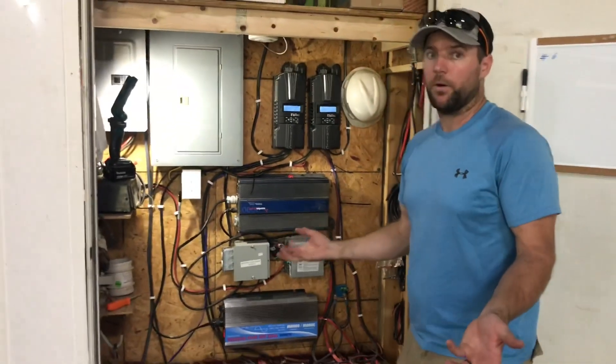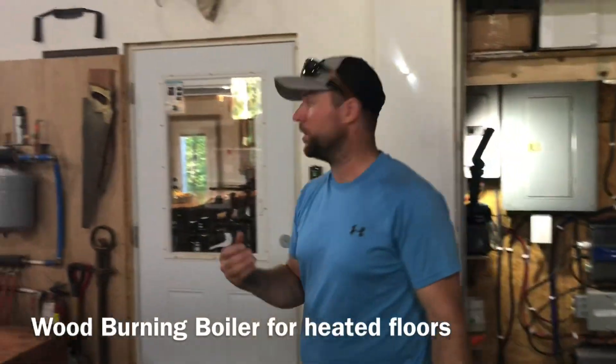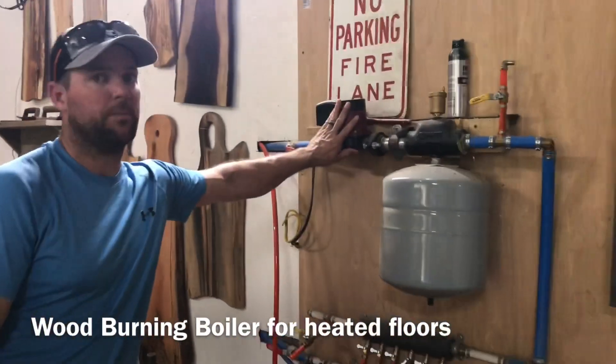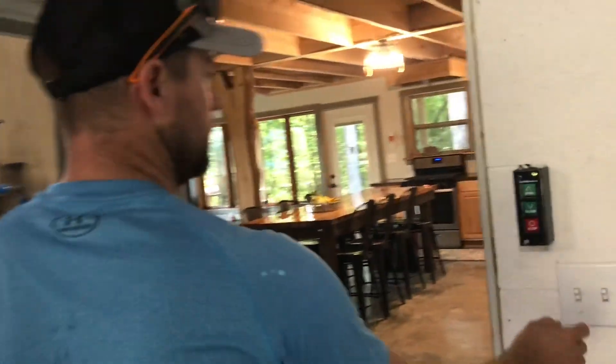So this is our system. In terms of load, we have a wood-burning boiler — the power for that is just for the pump. The stove itself is all manual with no electricity. We have normal lights in the shop and another woodworking shop with lights and power tools, though I'd use those more when it's sunny rather than at night.